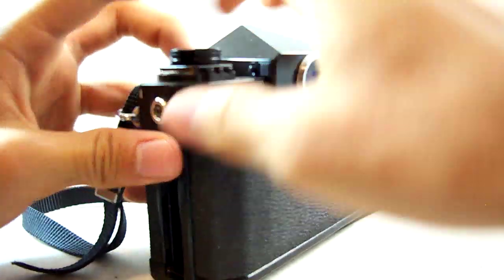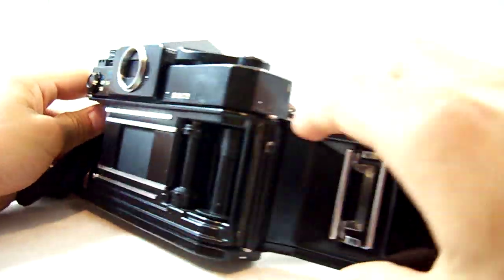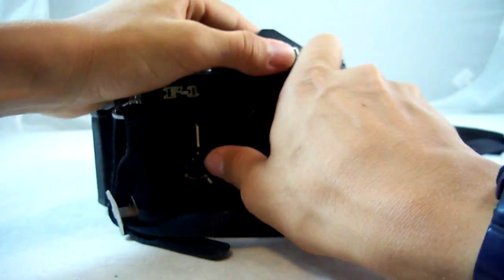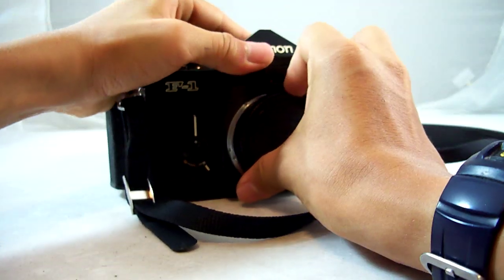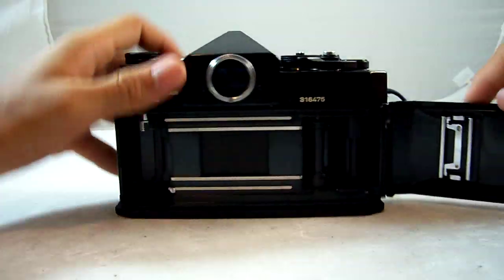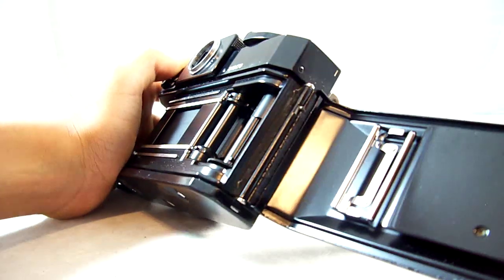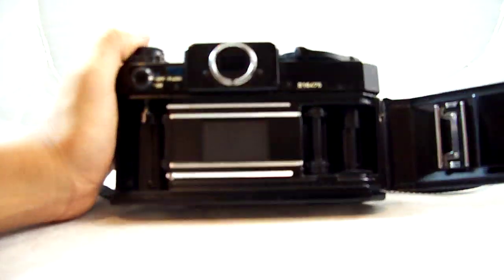If you press this button, the back pops open — I've replaced the light seals on this completely. The mirror damper is completely replaced — brand new mirror damper, brand new light seals. And there are seals all around the interior edges there.